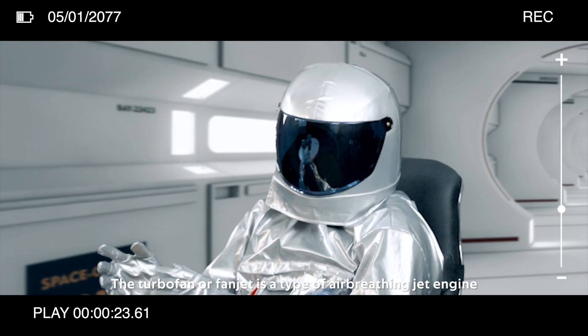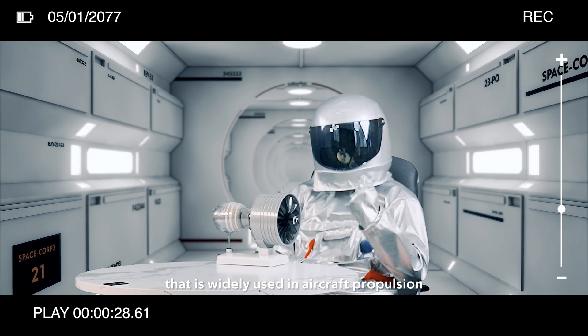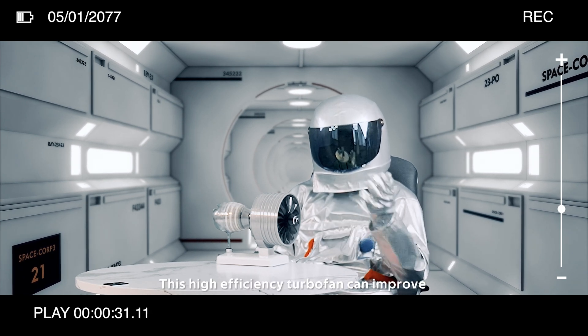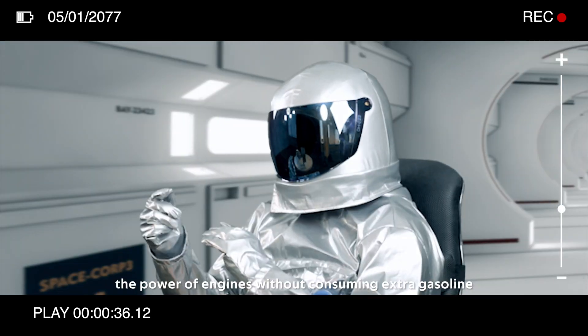The turbofan, or fanjet, is a type of air-breathing jet engine that is widely used in aircraft propulsion. This high-efficiency turbofan can improve the power of engines without consuming extra gasoline.